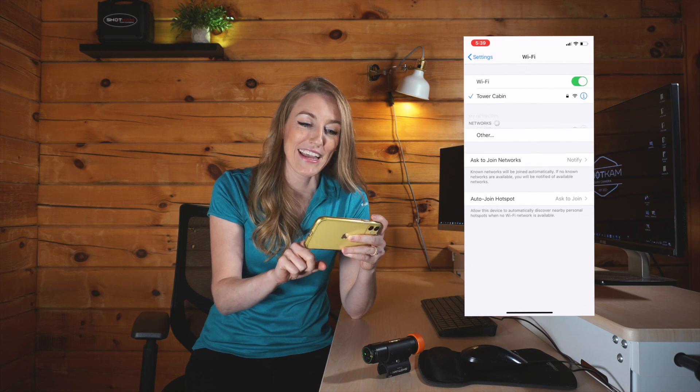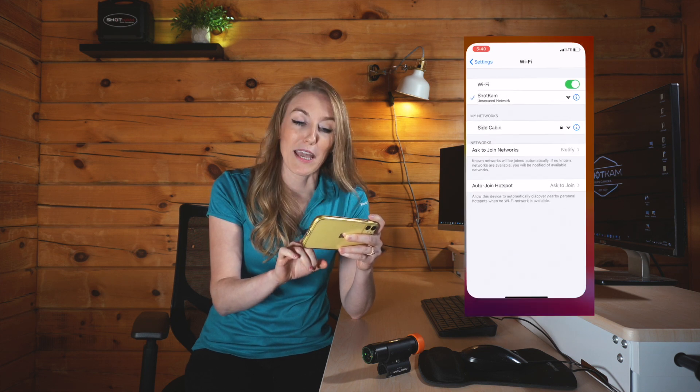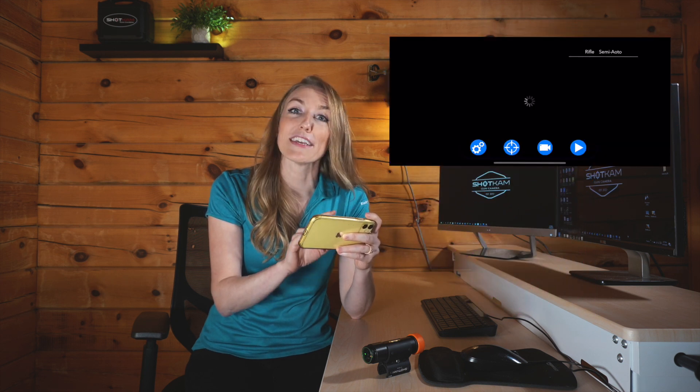On any Android or Apple device — any mobile device, or even a computer — you're going to tap on Settings, connect to the Shot Cam's Wi-Fi, then open the Shot Cam app and tap on the gear icon, which is the settings icon.